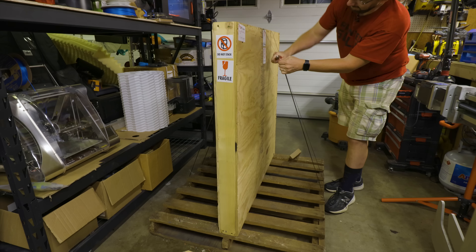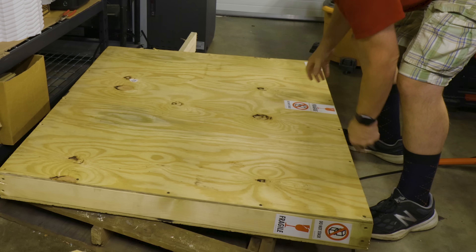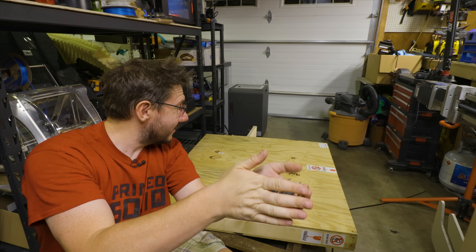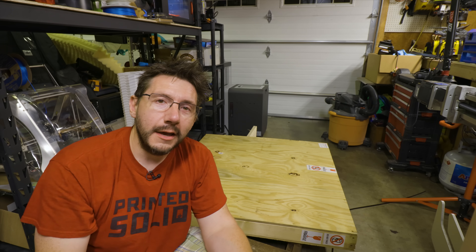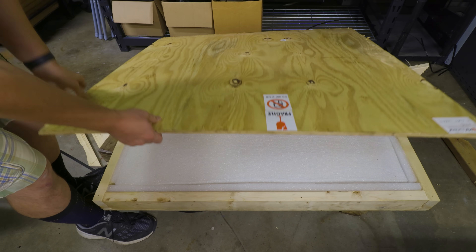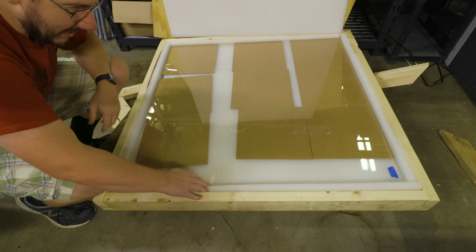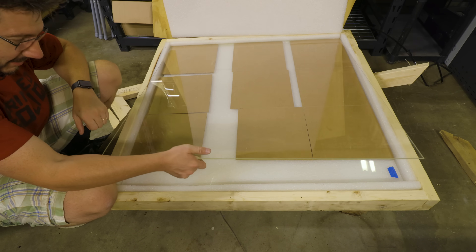Got these. One down. There we go. Look at all those screws — that's fantastic. The top is loose. I'm going to move the camera so you can get a better look. Wow, that is thick foam. That is a new sheet of glass. It's so heavy.